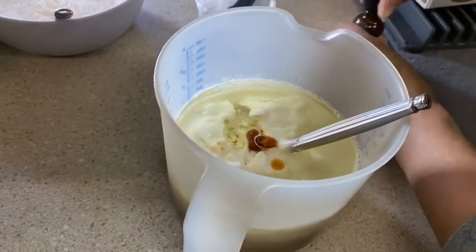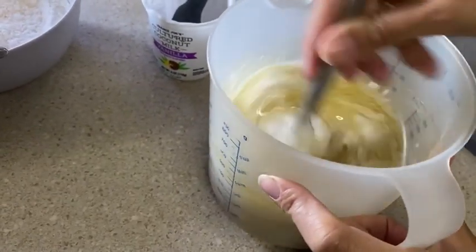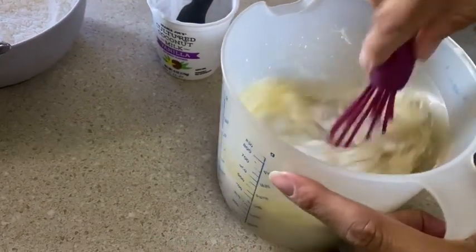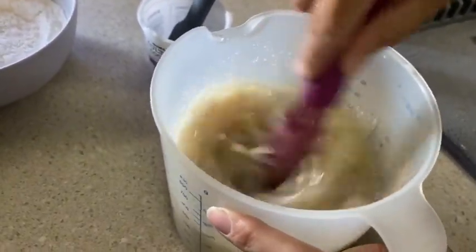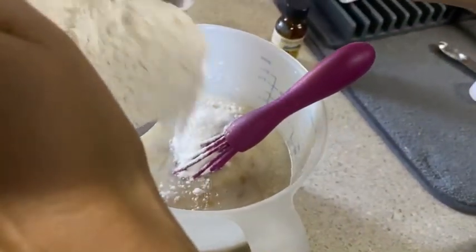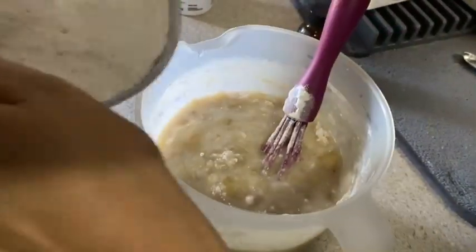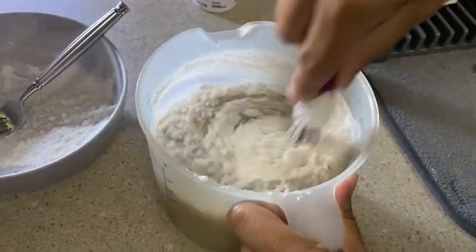I'm going to go ahead and mix this up. I'm switching from a fork to a whisk, and I'm going to slowly add in the flour mixture. You just want to mix it until it's all incorporated. You will still see some lumps because of the banana, but you just want to get it all mixed up so you don't see any more of the dry flour in there.